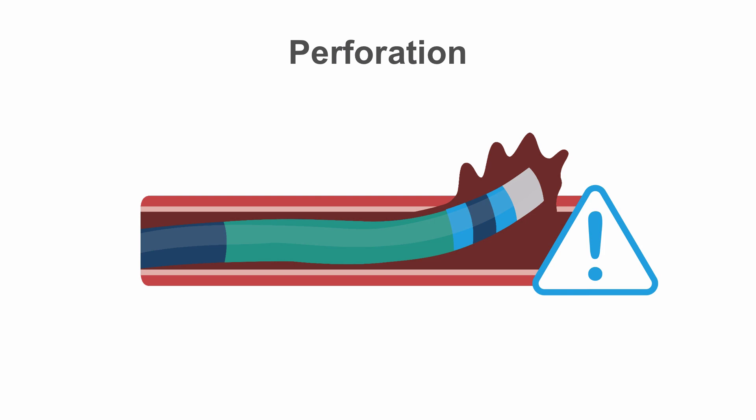It may then be difficult to advance a guiding catheter as these are much larger and blunter ending. If the vessel is a small branch, this may not respond to antispasmodics and may result in dissection or perforation if you continue to push.